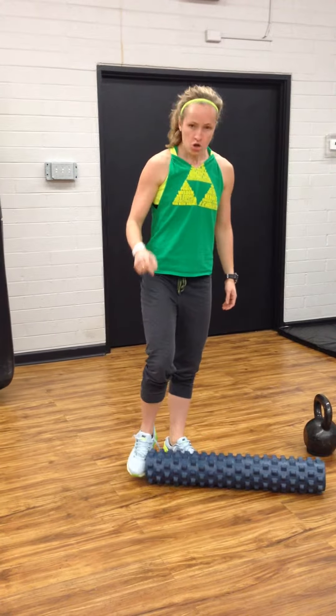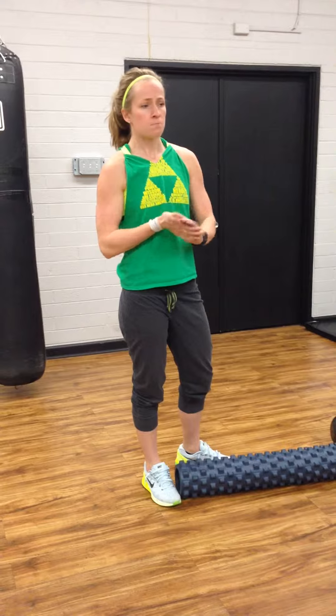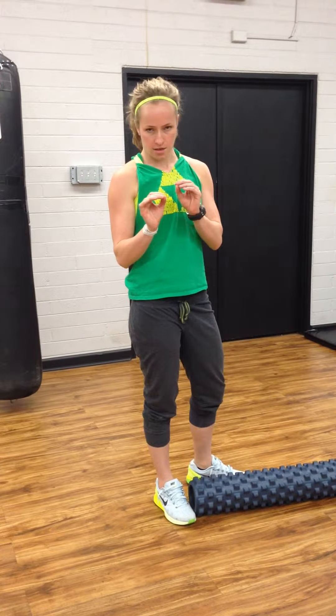The punchline on this little thing is search and destroy it. You want to find where it hurts. Find the tension. Find the tough spots. And you want to stay there.